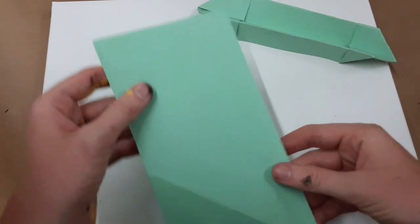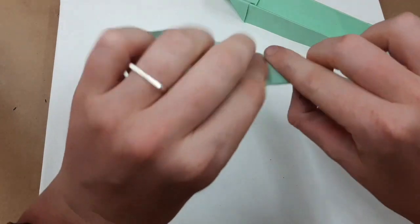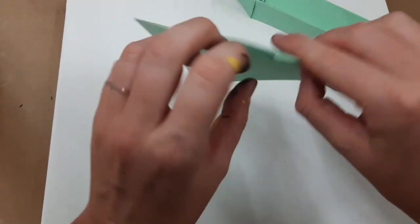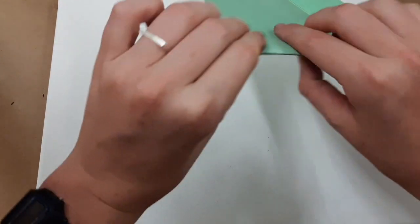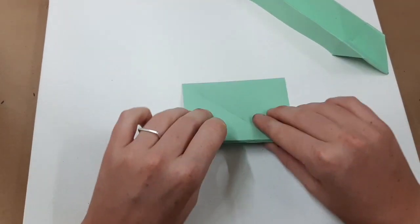You then want to take your second piece of paper and fold it sort of like an accordion, back and forth. So you fold it once, flip it around, fold it again, flip it around, and continue until you've reached the end of the paper.